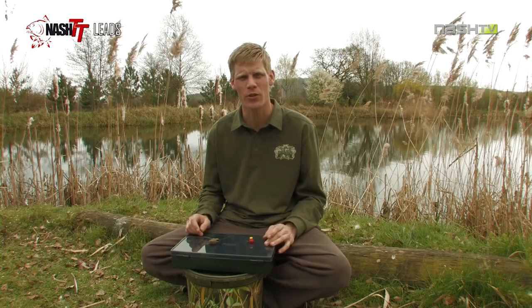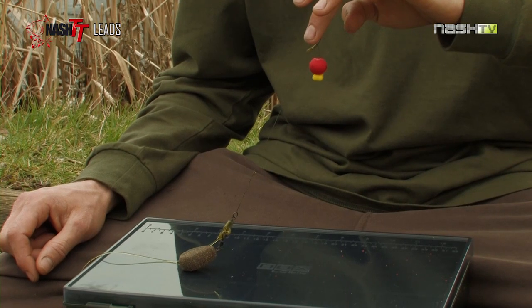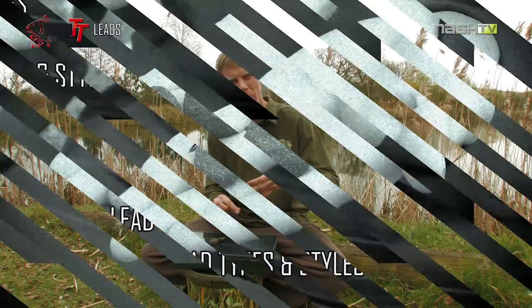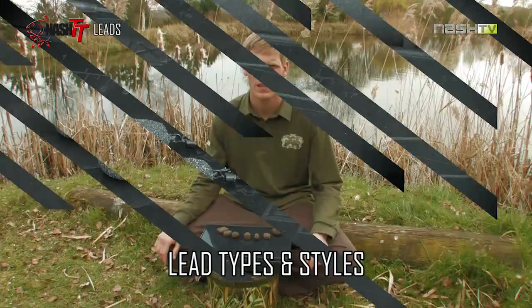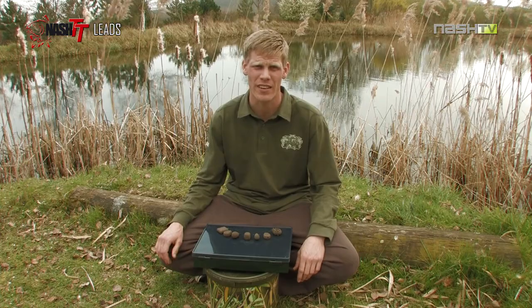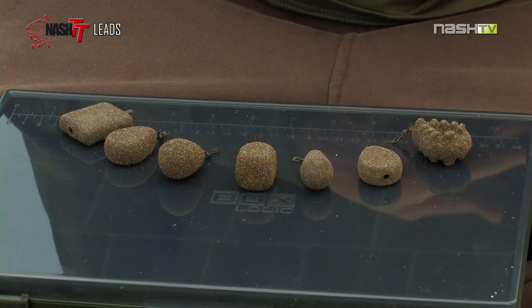Other reasons you use a lead in your carp fishing is to actually pull that hook home. When the fish picks up the bait and sucks and blows, you're waiting for that lead to pull the hook home. We manufacture a number of different styles of leads in lots of different sizes and this is to give the angler the best opportunity to use the right lead in the right situation.